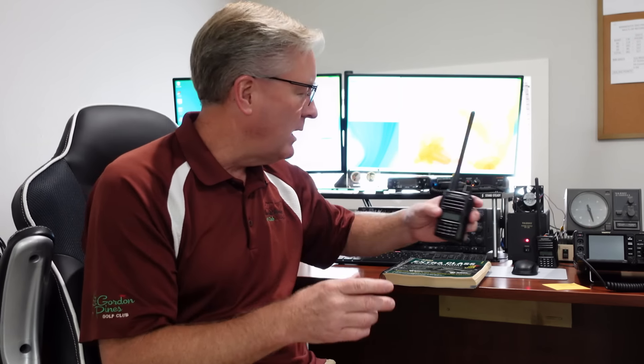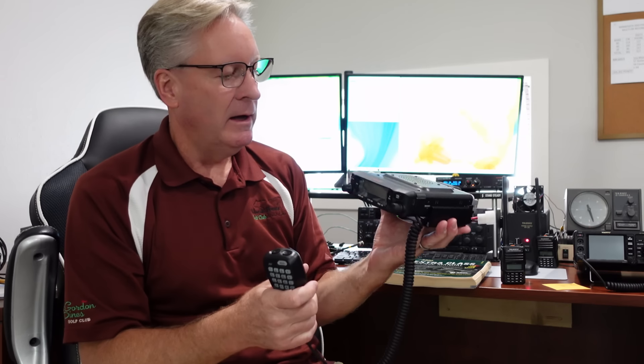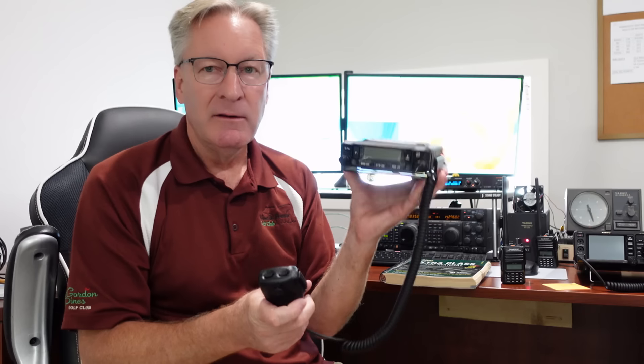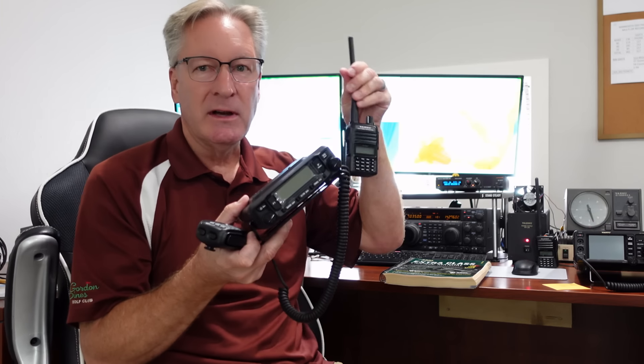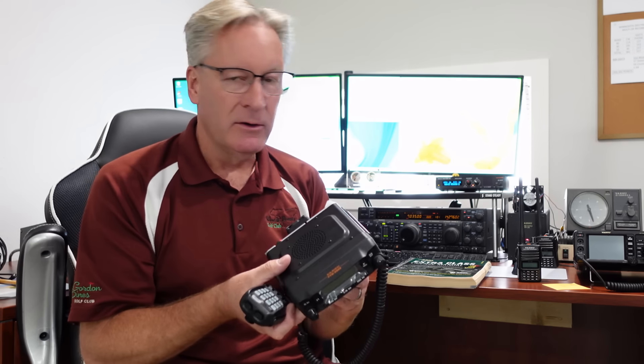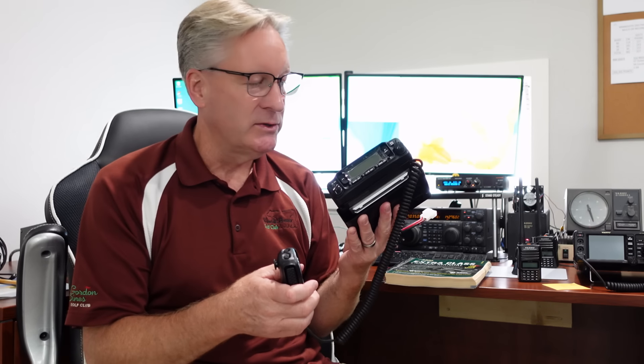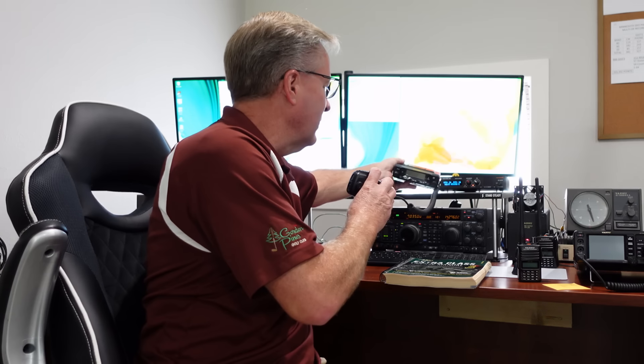These small radios are nice — again, 5 watts. I've got another radio, another Yaesu. This is more for putting in your car — the FTM 6000, 50 watts, on the same frequencies: 144 MHz and 440 MHz. This has 50 watts, so more power gives you a better signal. You can hook it up to a better, bigger antenna — something up high in the air or on your car — and be mobile with it using a mobile power source. With a good antenna, maybe 10 to 20 miles.